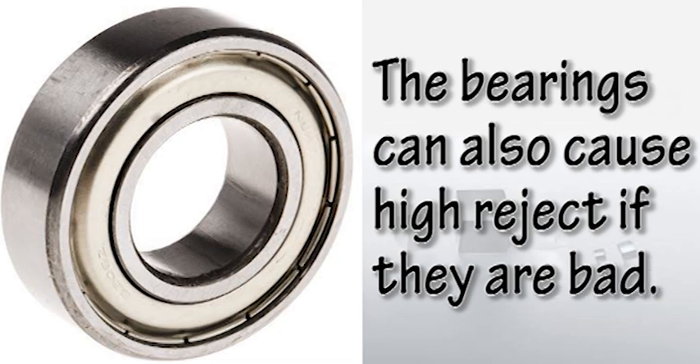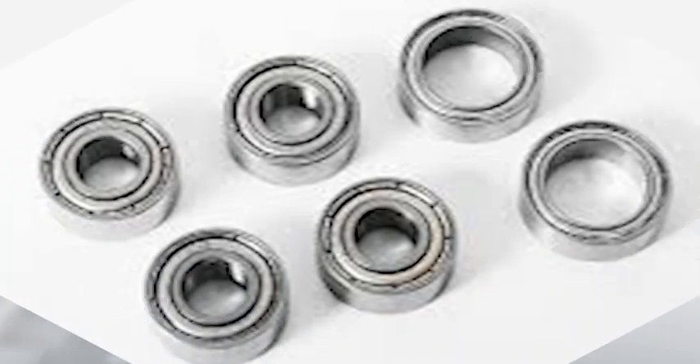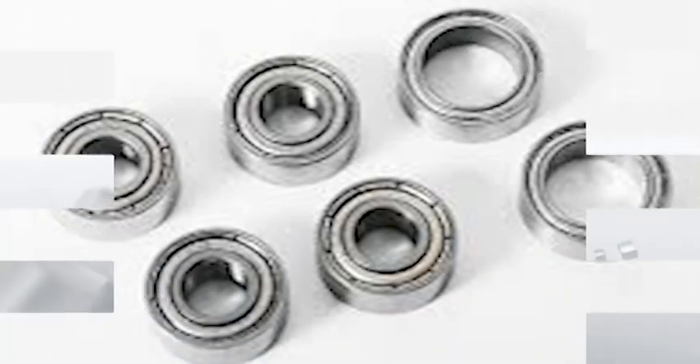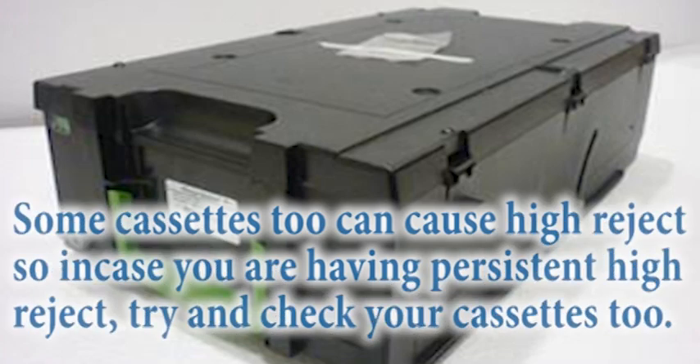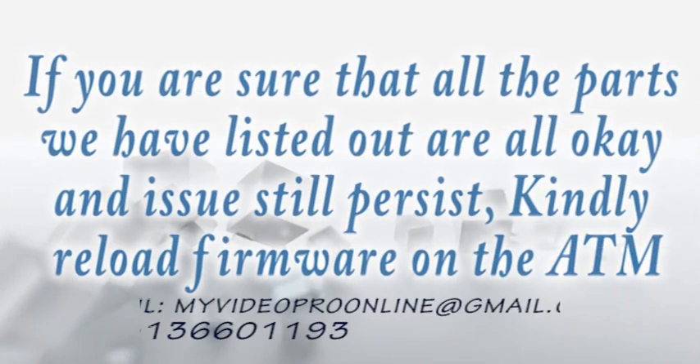Another cause of high rejects is bad bearings. All bearings from the DDU to the stacker can cause high rejects if they are bad — check all of them. When you have done all of this and are still having high rejects, check your cassettes. Bad cassettes also cause high rejects; try only one slot at a time so you can detect which cassette is causing the issue. If you have tried everything and still have high rejects, I would suggest you reload the firmware or reinstall the ATM software. By the time you have done all of these, your high rejects should be gone. Thank you for watching, and I wish you all the best in your quest to become a more professional engineer.